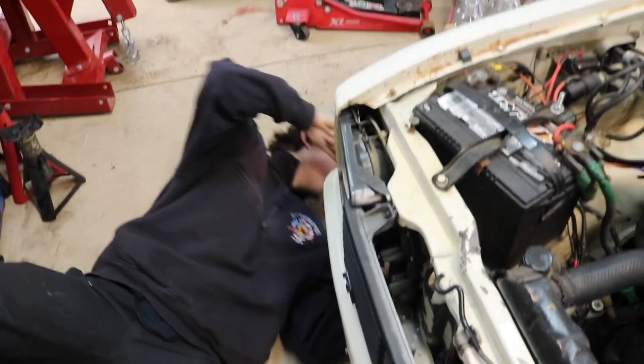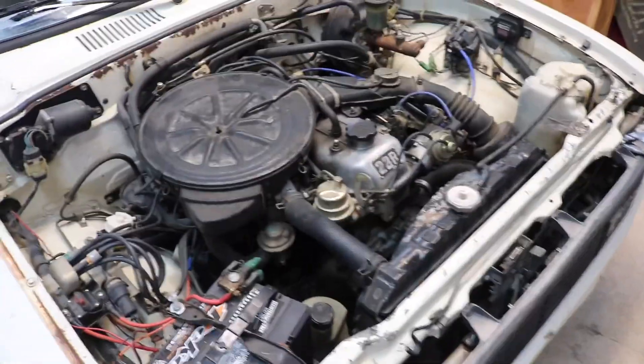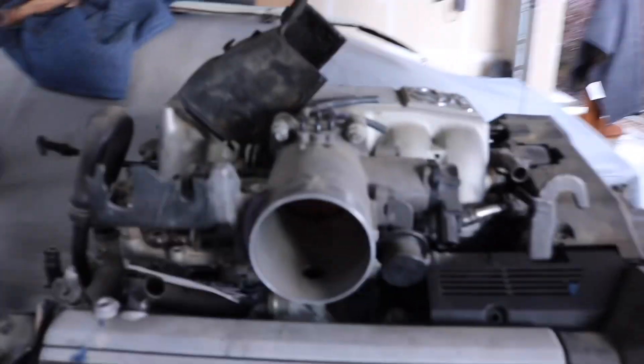All right, so the time has come. We're going to pick up in the garage. We're gonna finally get rid of this 22R. We've kind of been abusing this thing over the past year, but finally getting around to putting this 1UZ in here. It's been sitting and kind of dirty, but we're gonna try to do an engine swap. We got Braid in here and we're just going to try to pull this engine.